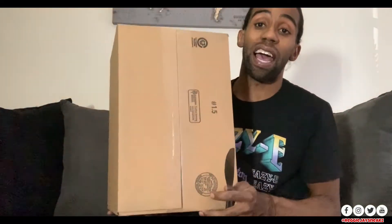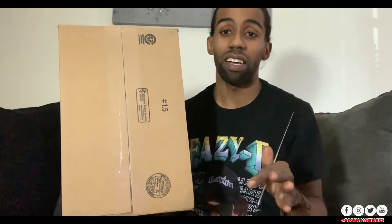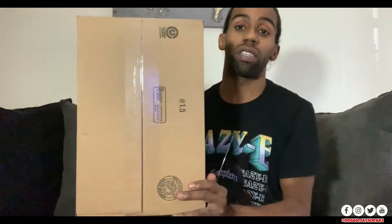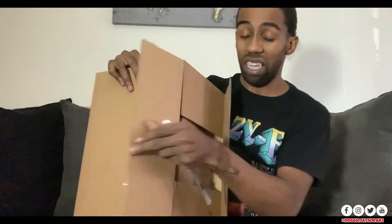Now that we got the intro out the way, let's get straight into this unboxing. If you guys are new to the channel, I've been doing a lot of unboxings — picking up sneakers, stuff for my car, as well as a new thing I've been getting into which is Funko Pops. I'm gonna go ahead and spill the beans right now: this is a Funko, but I don't want you guys to click out because you probably want to see which one it is.